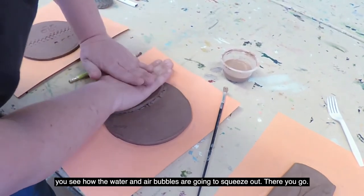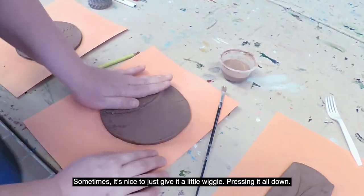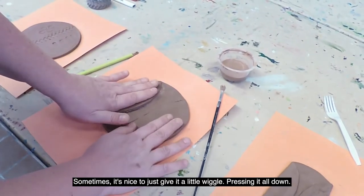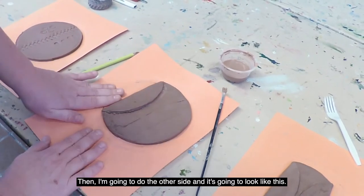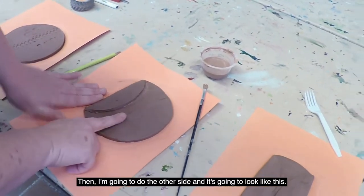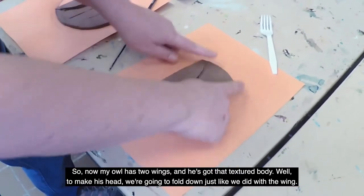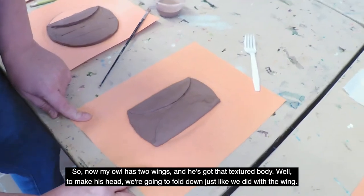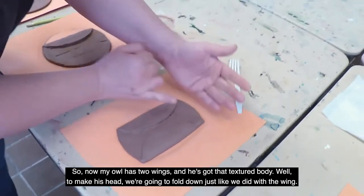As I press from this side in, you can see how the water and air bubbles squeeze out. Sometimes it's nice to just give it a little wiggle, pressing it all down. Then I'm going to do the other side, and it's going to look like this. Now my owl has two wings and a textured body!